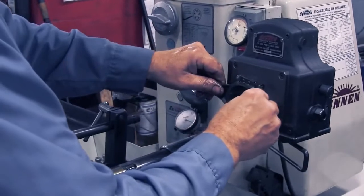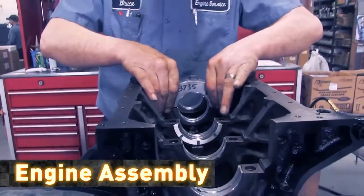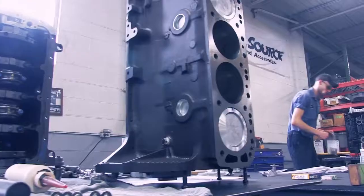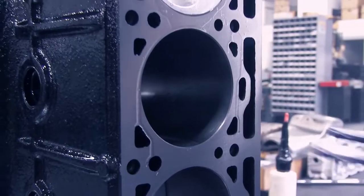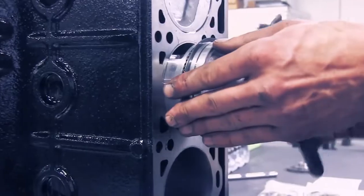Once all components are ready to be reassembled, our engine builders work to put the engine back together, working with the utmost attention to detail. All critical assembly points are double-checked by a second assembler and signed off on using a buddy system. We take pride in our work and build a final product that is unmatched in the industry.